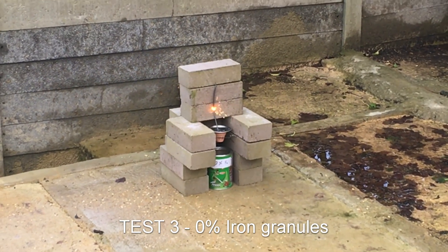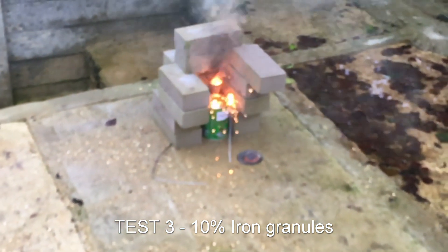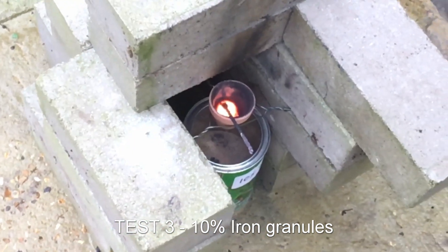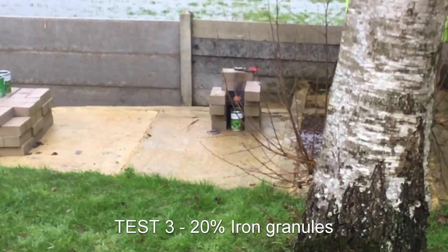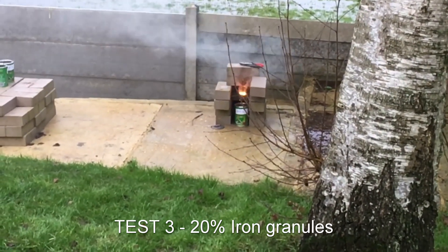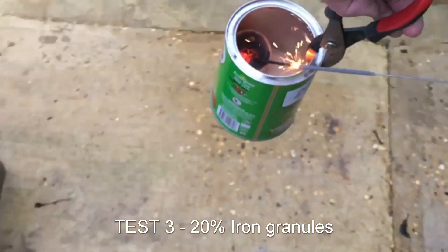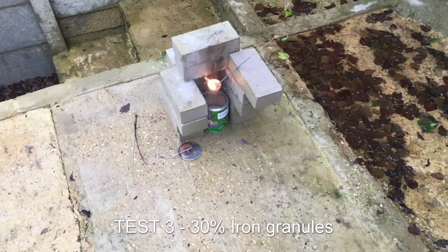First pot: 0%, 10 grams thermite. Second pot: 10%, 9 grams thermite and 1 gram iron granules. The 0%, 10%, and 20% mixes were easy to ignite, but 30% could hardly sustain the reaction. After that, it was not possible to ignite any higher percentages. Fourth pot: 30%, 7 grams thermite and 3 grams iron granules.